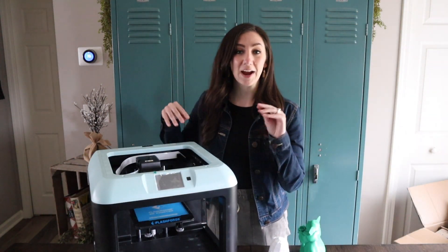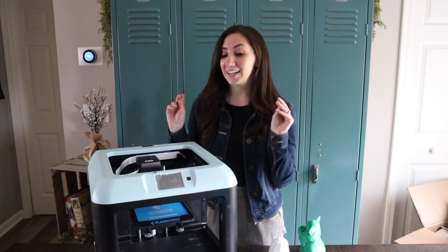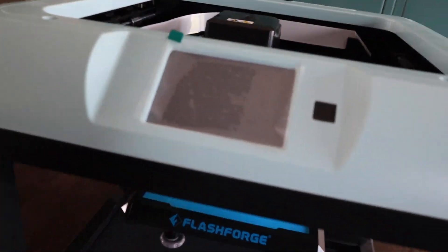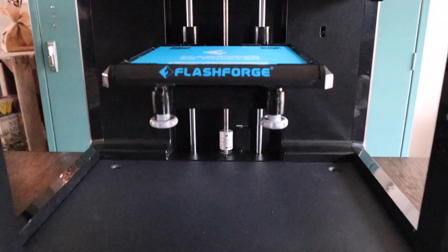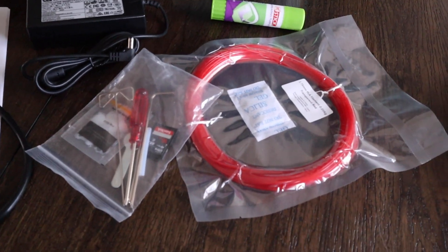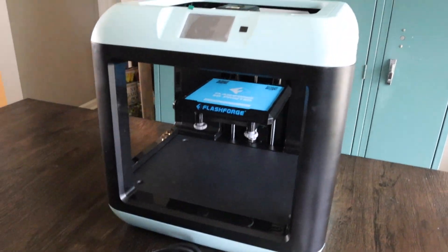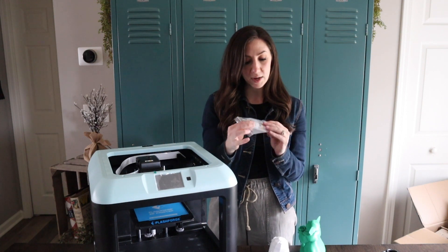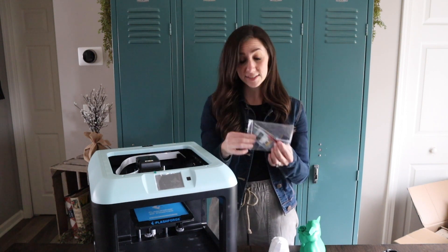I've got my 3D printer out of the box. I still don't know what I'm doing, obviously. It comes with all the power cords, and you need a glue stick — who knew? Some transparent red filament that it came with, as well as memory cards, some tools and whatnot. It looks like we're going to be using some grease too.